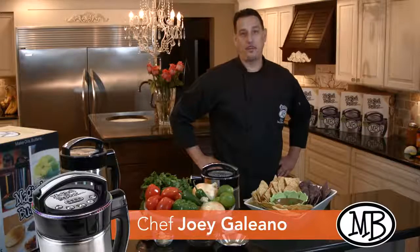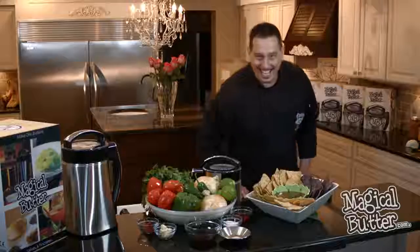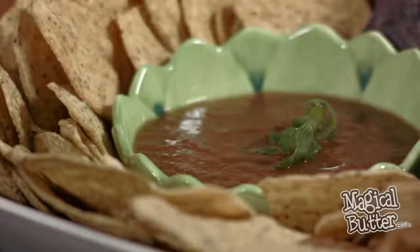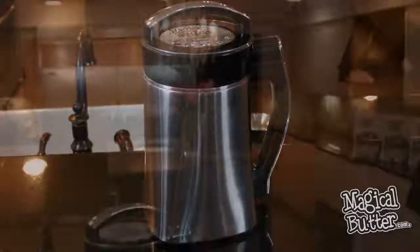Hi, I'm Chef Joey Galliano from MagicalButter.com. Today's recipe: Slam and Salsa. My favorite thing about this recipe is that it's made with all fresh ingredients and all of the work is done by your MB2E machine.